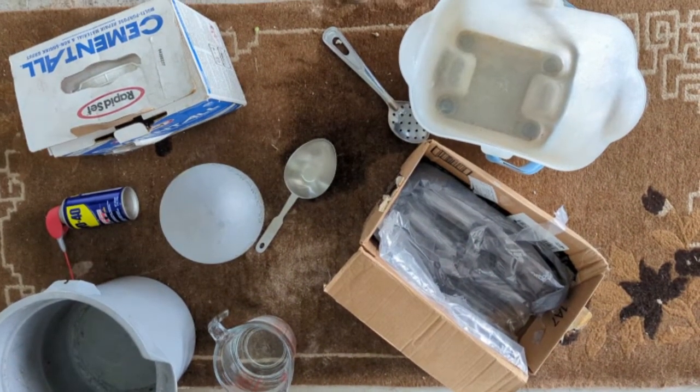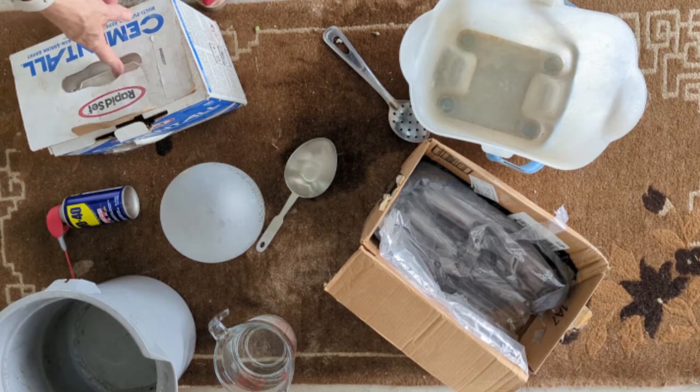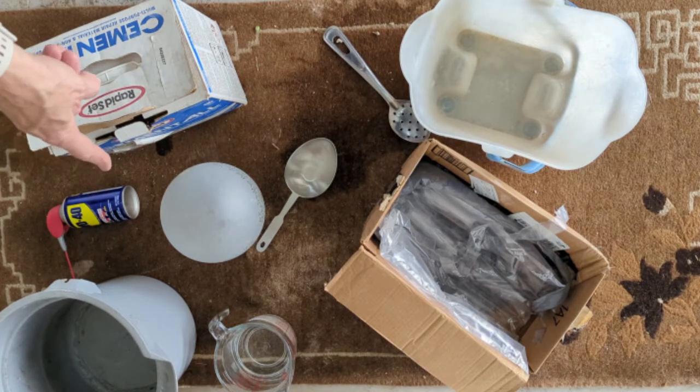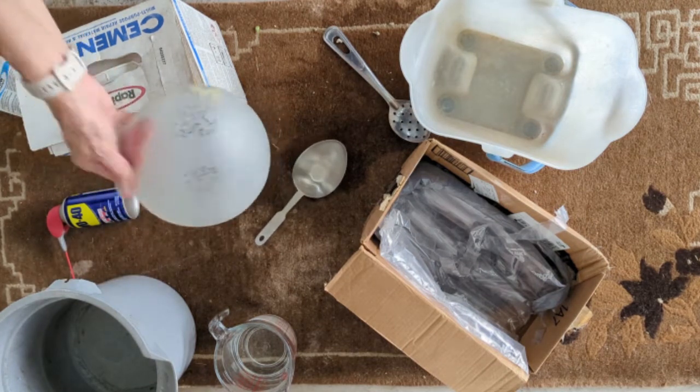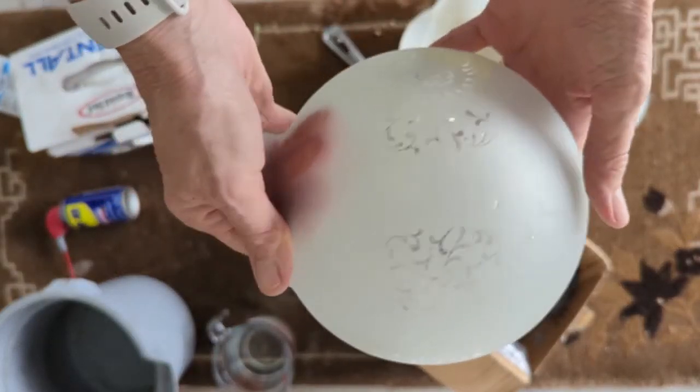We're gonna make concrete orbs. What we need to start with is concrete — I just use the Rapid Set Cement All, got that at Home Depot. Then you're gonna need your orb, and I picked this up at a Restore. Shockingly, these aren't easy to come by.